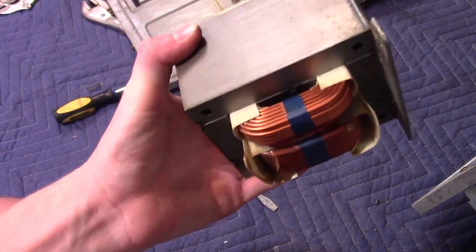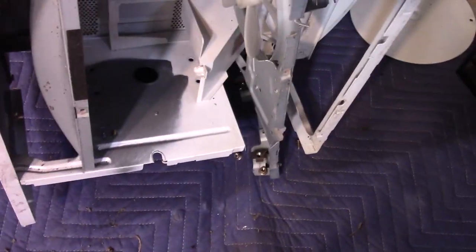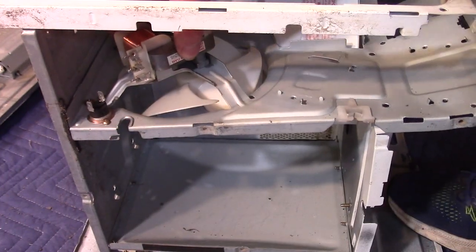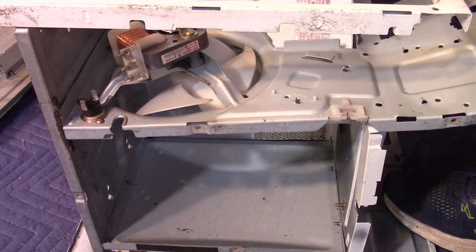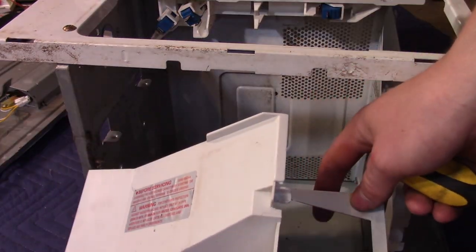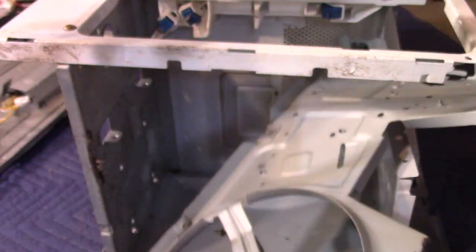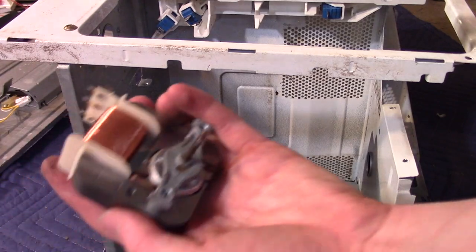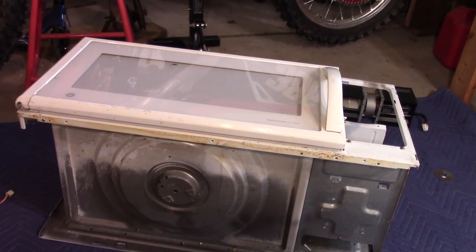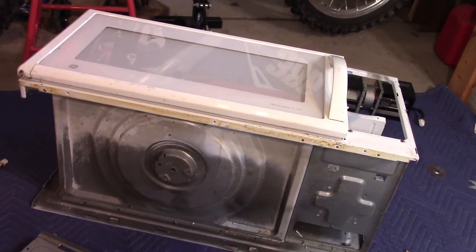Very nice — you can do some really cool things with these. The last thing to come out is the fan motor. There are some screws holding on this piece of metal, so let's take those out and we can take out the motor. Here's that duct that guides the hot air from the magnetron into the microwave chamber. There's our motor — it's a brushless induction motor. That's about it for this teardown. I hope you guys enjoyed watching — please like, comment, and subscribe to support my channel.